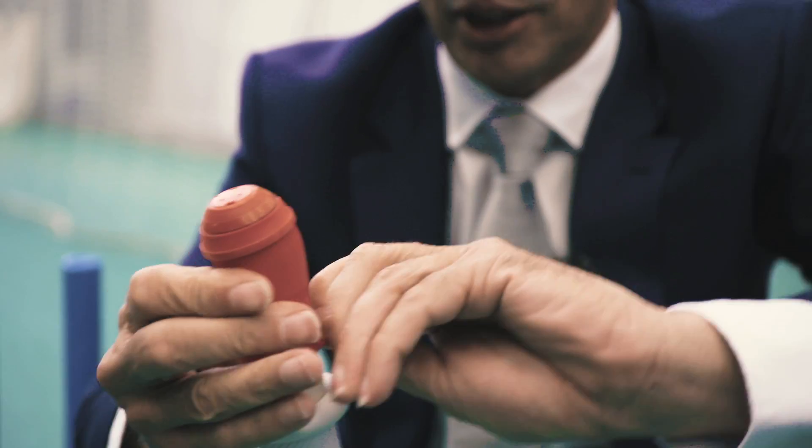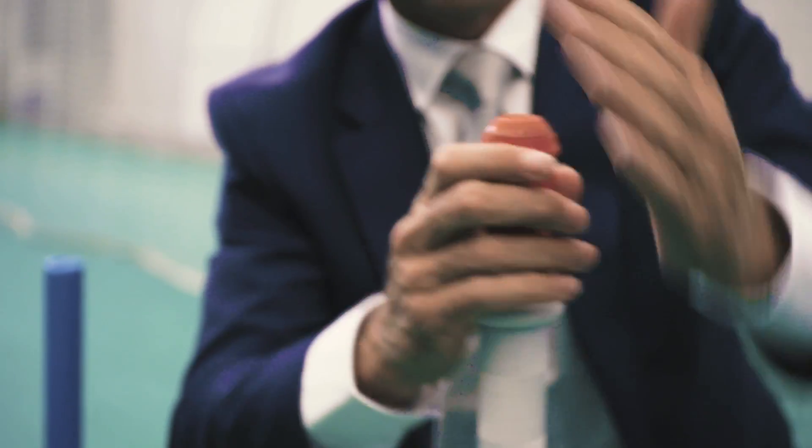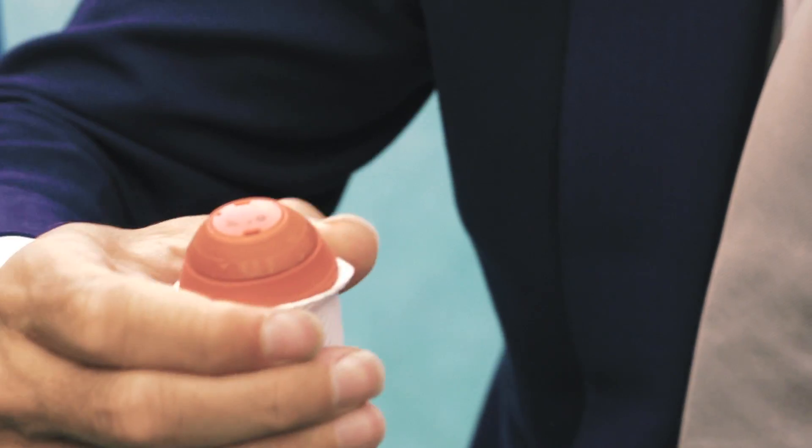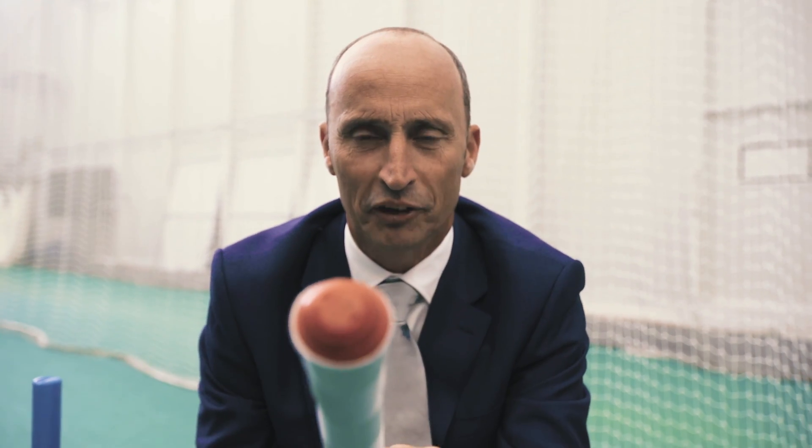You just keep pulling it down, come down this side, pull it down, give it a bit of a tap without breaking the sensor — they're probably worth a few quid so don't break it. Then roll your bat handle up, put the sensor in, and there it goes. Perfect.